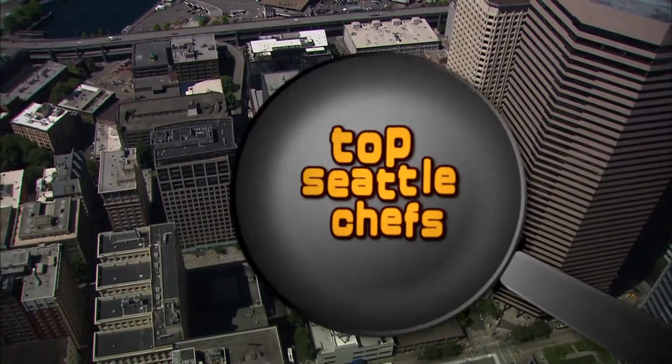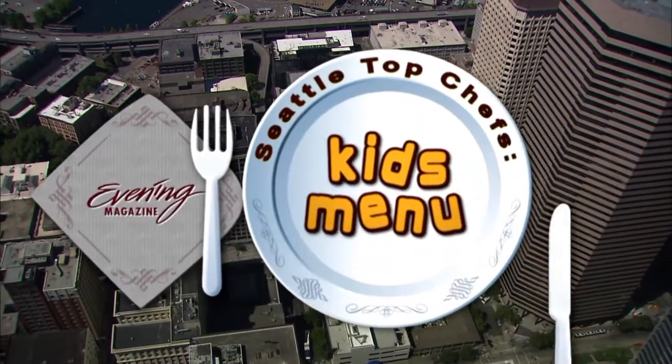When it comes to pasta, most of us buy the dry stuff in the box at the supermarket, but Kim Holcomb met a chef who shows us just how easy it is to make it ourselves — so easy, even a kid could do it. That's tonight's Seattle Top Chef's Kids Menu.